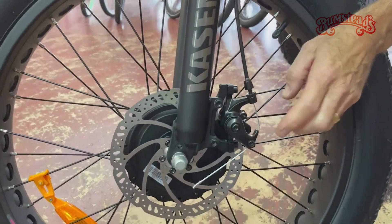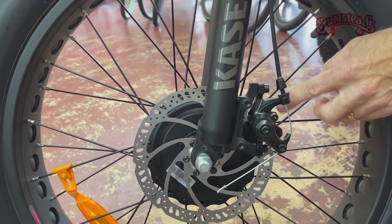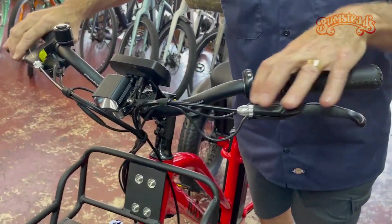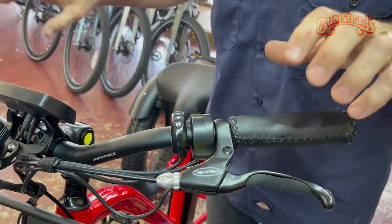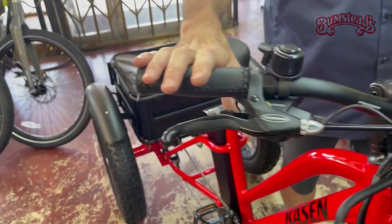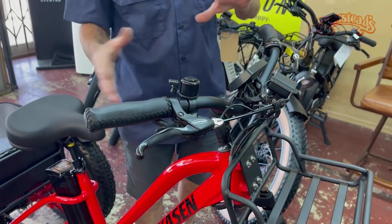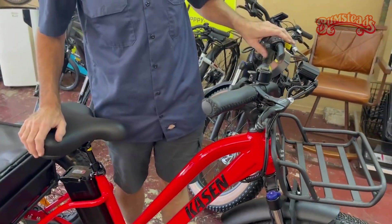It has Tektro disc brakes — a brand name component. I'm not a huge fan of them being cable instead of hydraulic, but cable brakes are easy to work on and easy to replace pads. Probably my only complaint on the braking system would be that with cable brakes, I think they should have included some kind of a parking brake. Trikes tend to roll around a little bit when stopped, and traditional pedal trikes usually include a parking brake. That would be my main complaint — it would be nice to have one.